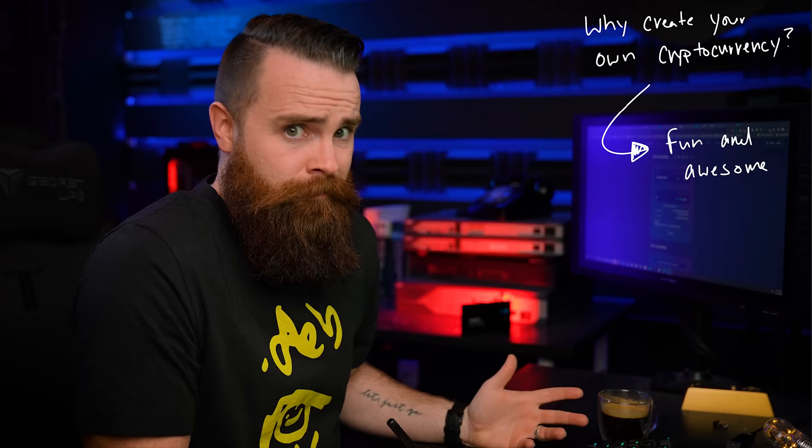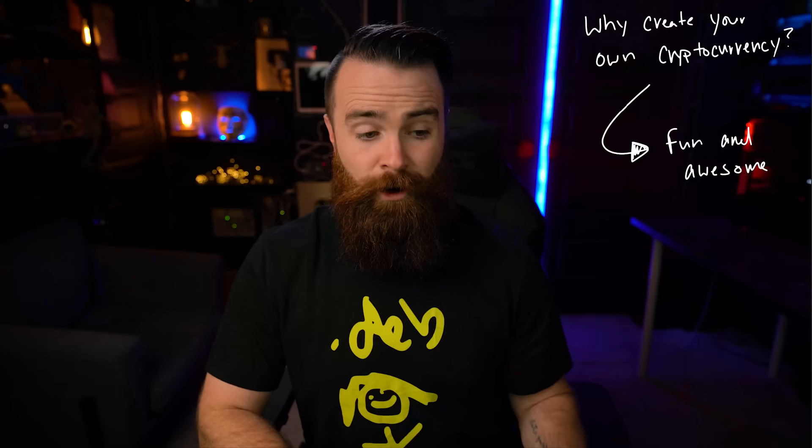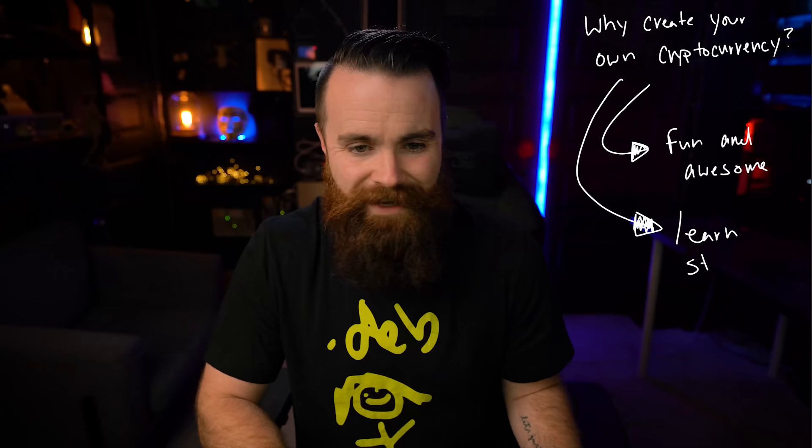Well, first — and this probably should be my only point — it's fun and awesome. You can brag to your friends and coworkers that you have your own cryptocurrency. That's just cool. Also along this journey you're gonna learn something, and that's another big reason to do this. And then my third and final point: you can do cool stuff with it.